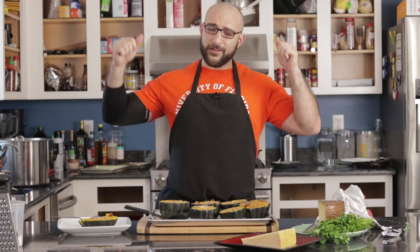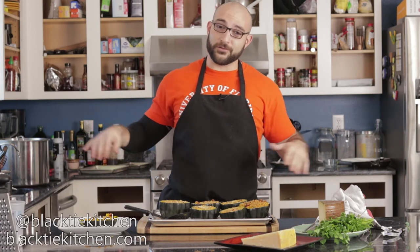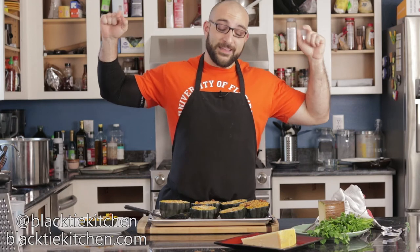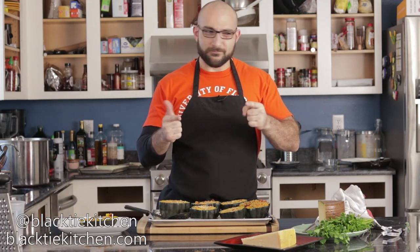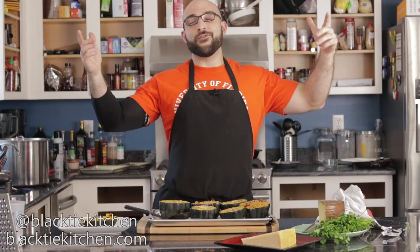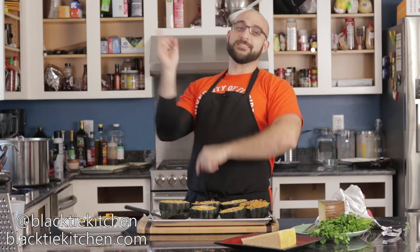My name is Dennis with Black Tie Kitchen. Follow us at BlackTieKitchen.com across all social media — Black Tie Kitchen. Until next time, let us know down below in the comments what you do with your stuffed acorn squash. Stay hungry.